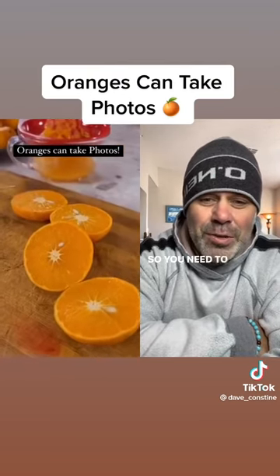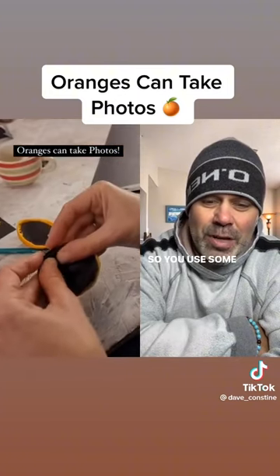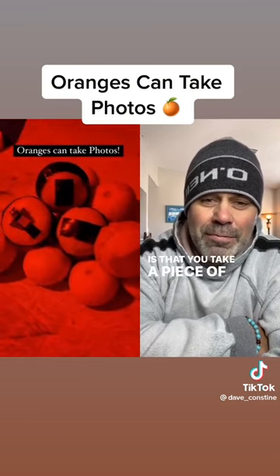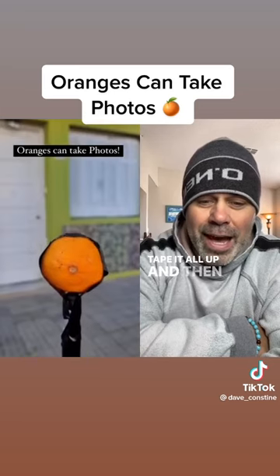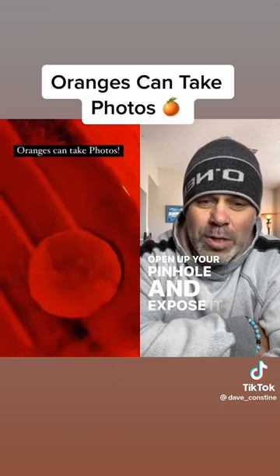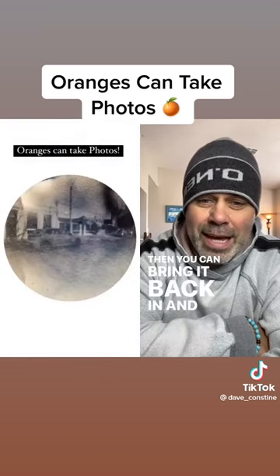You need the round of the orange and it has to be black inside. You're using cardboard and black paper, then you cut out your film paper, put it inside the orange, and tape it all up. Then you bring your orange outside, open up your pinhole, expose it for about 30 seconds, bring it back in, and you get these images.